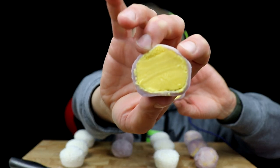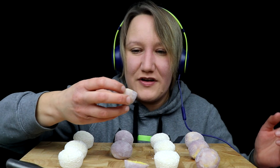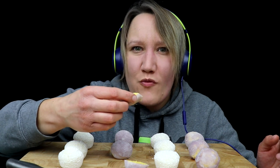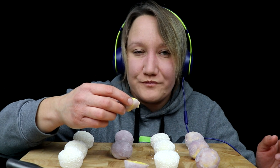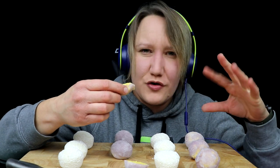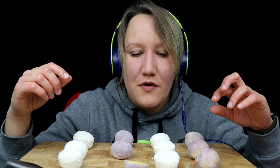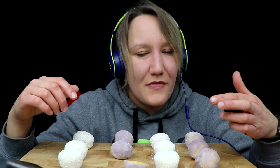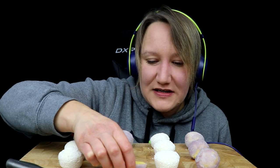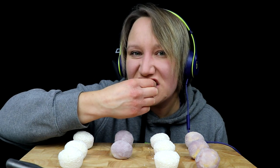So that is the passion fruit and mango one. Oh, that smells so nice. I'll try this one first. This one's like a sorbet type thing inside. Honestly, so nice. You can taste the passion fruit mainly. Wow.